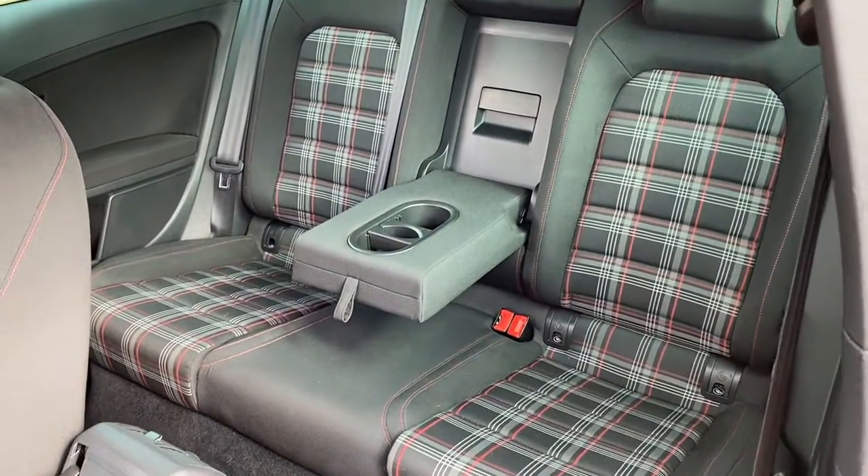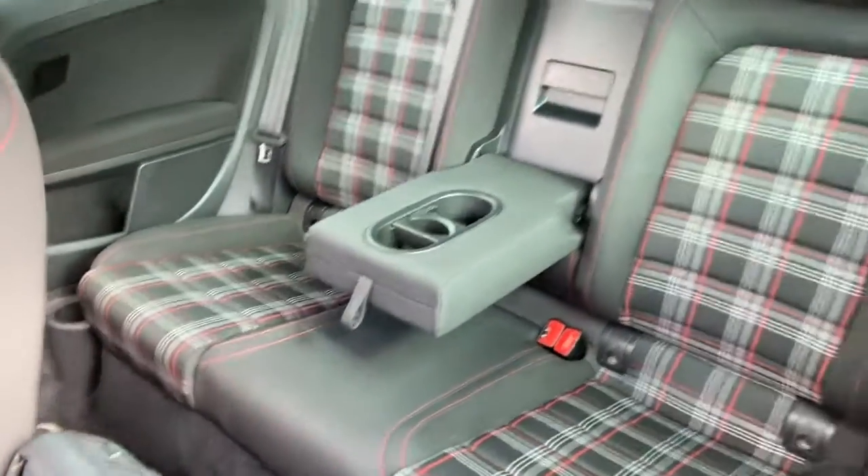In regards to the back seats, they're also in good condition overall, with isofix points on both sides, foldable armrests with cup holders, and air vents there for your rear passengers as well.